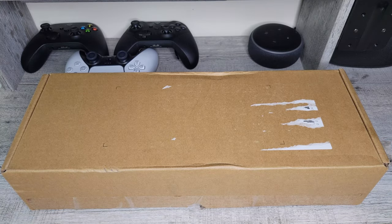Before we get into the box, I left these three controllers back there to give you guys a sense of scale as to how the deck compares to the PlayStation 5 DualSense, the Xbox Elite 2 controller, or even the Xbox Series X controller. Let's get into the box and see how this device was packaged and if my device is actually better than the Q1 versions.